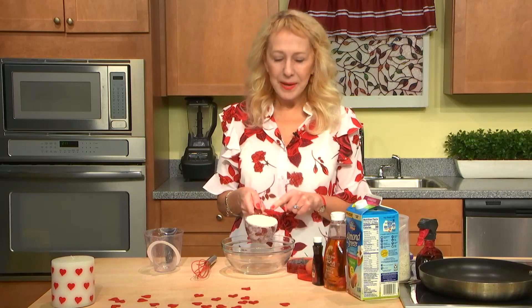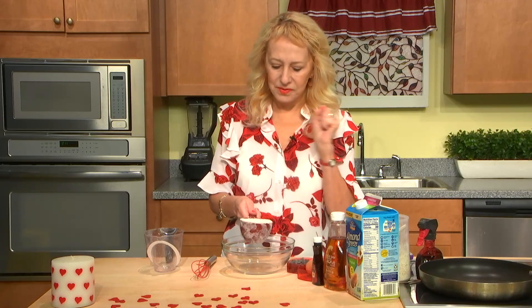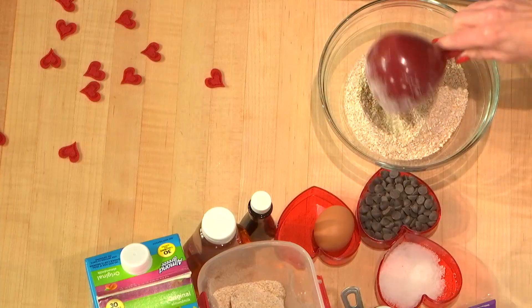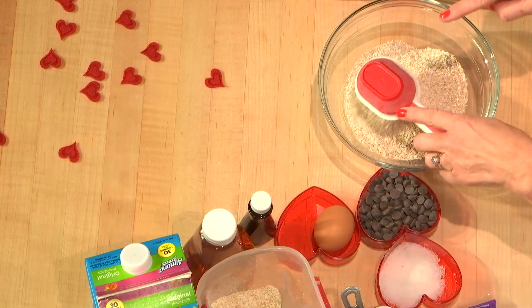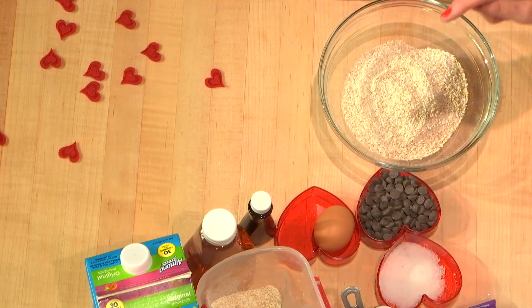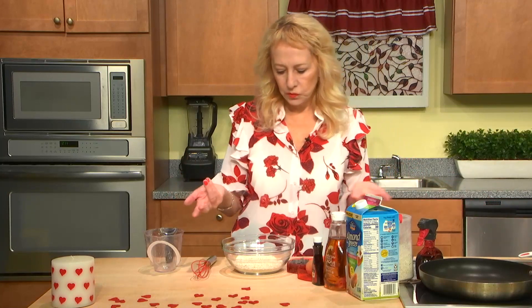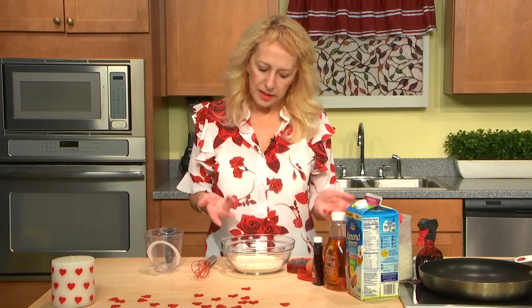I make the oat flour myself — I just grind it on a coffee grinder, and this is how I like it: more rough, not so smooth. One and a quarter cups of oat flour — you can call it flour, but again you can make it by yourself.